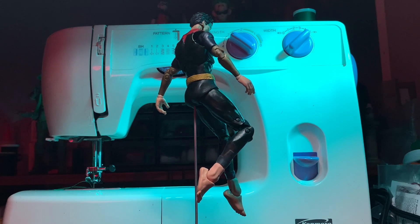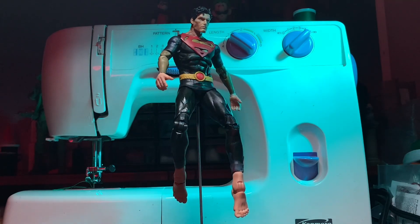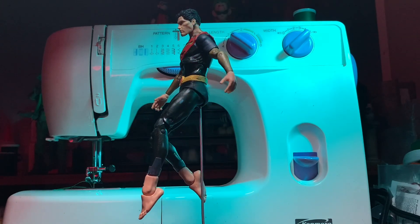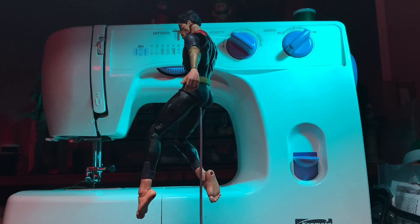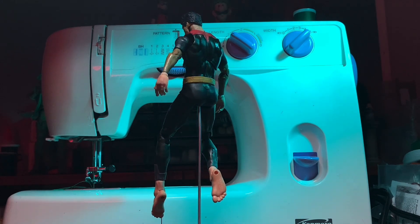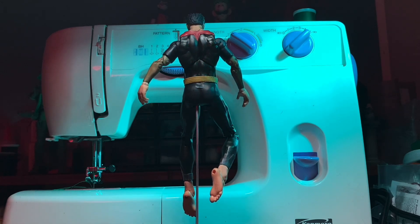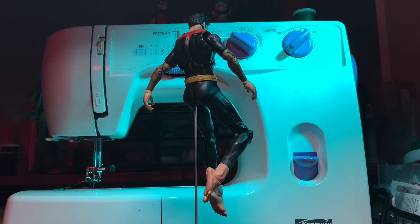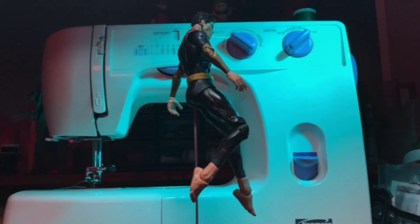Now if you saw that thumbnail, you know who we are talking about in this segment — the Flashpoint Superman. In the comics he wore a black outfit and didn't have the face that McFarlane is going to be releasing. I actually dyed the plastic black with that purpose, but in the end I opted for a different set of arms and a different color outfit because I'm more inclined to what I saw in the animation.